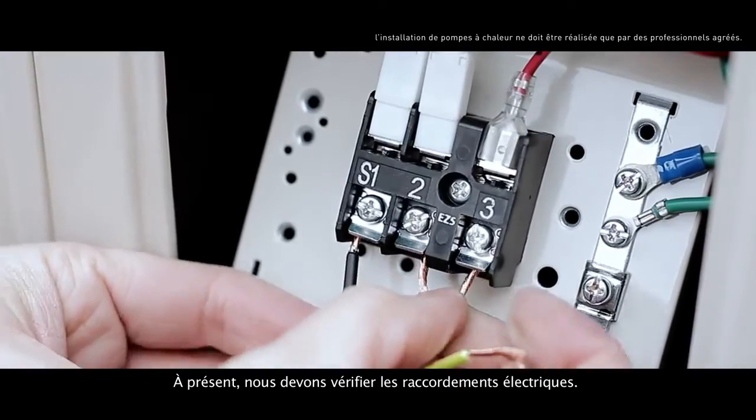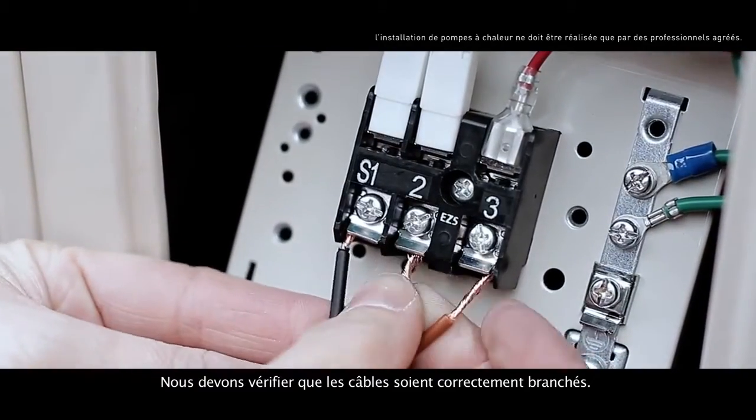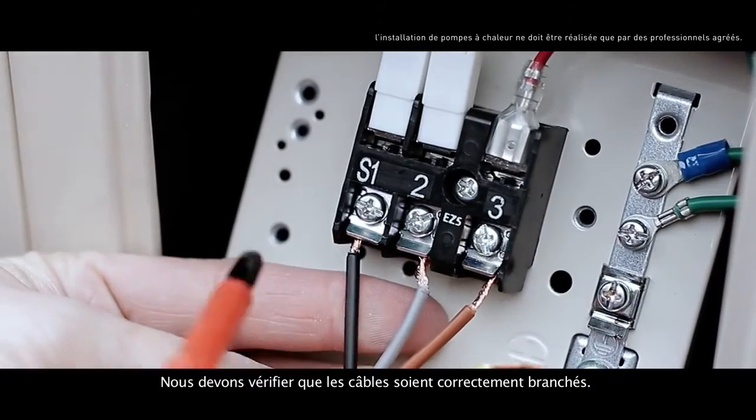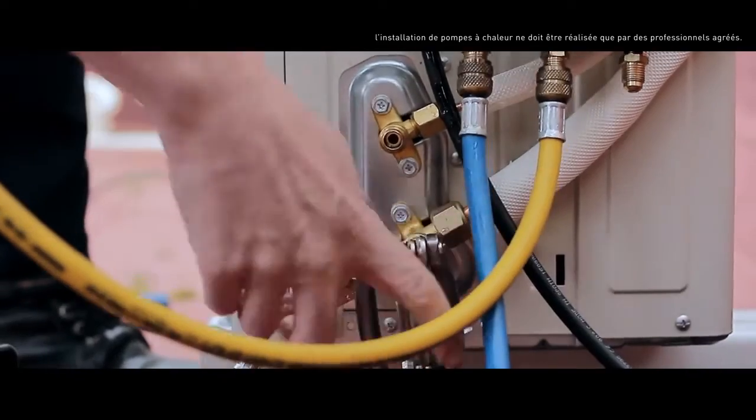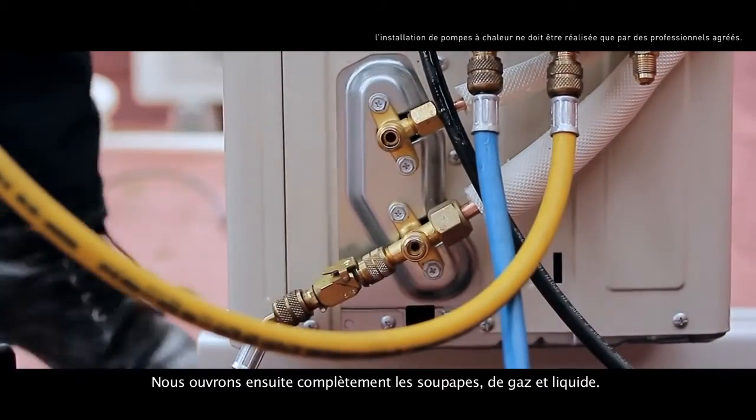Now we should check the electrical connections and verify that the cables are correctly connected. Then we fully open the valve's gas and liquid.